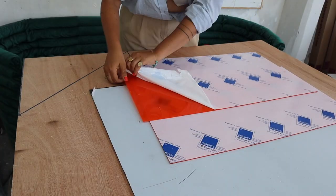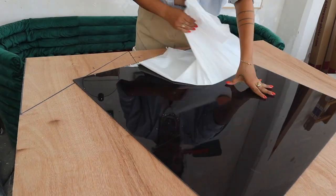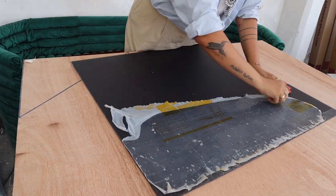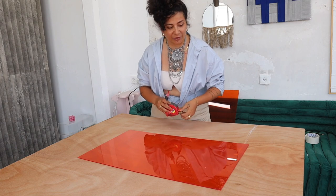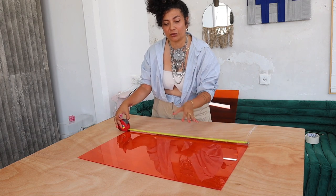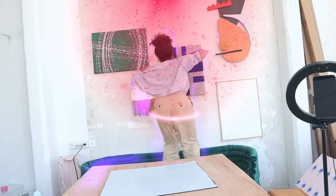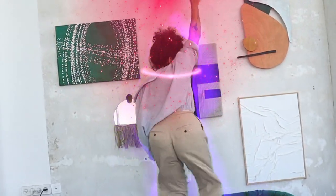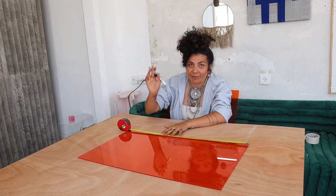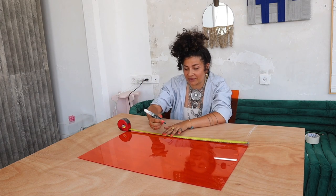First step: remove the stickers. We're gonna start from the leg for absolutely no reason. I'm gonna try to give you instructions that reflect any size you want to make this table. Mine is 70 centimeters, but you can totally do this smaller, bigger, or huge if you want as a statement in your living room. We're gonna have two curves on the bottom and three curves on the top.